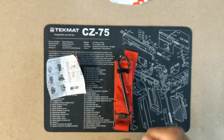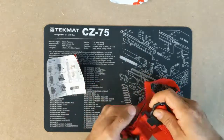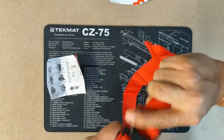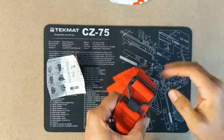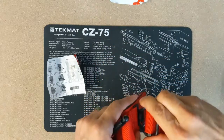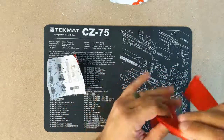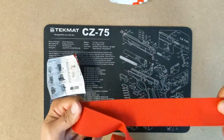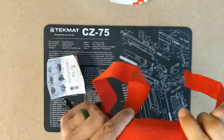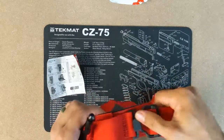So instead we usually just loop the tourniquet underneath the limb and then attach it, so now we have a loop around it but after running it underneath. This tourniquet is made out of pretty tough stuff. It's a very nice wide piece of webbing — it's definitely not going to break on you, definitely not the point of failure.